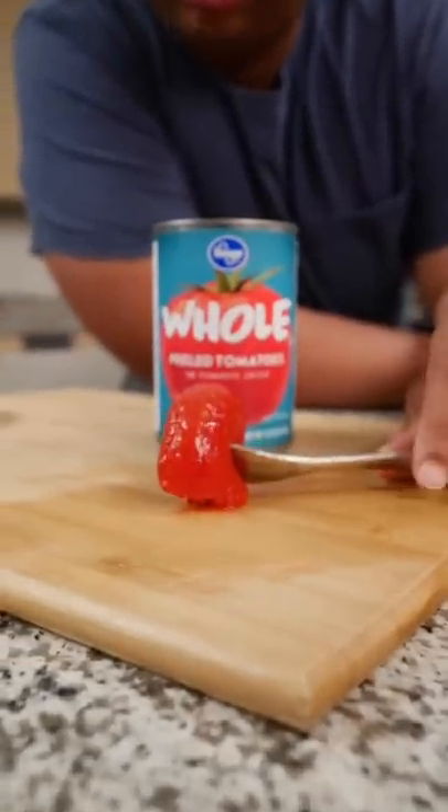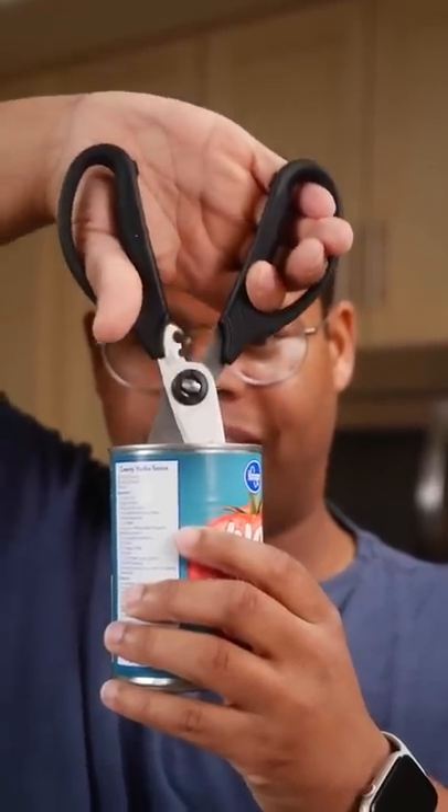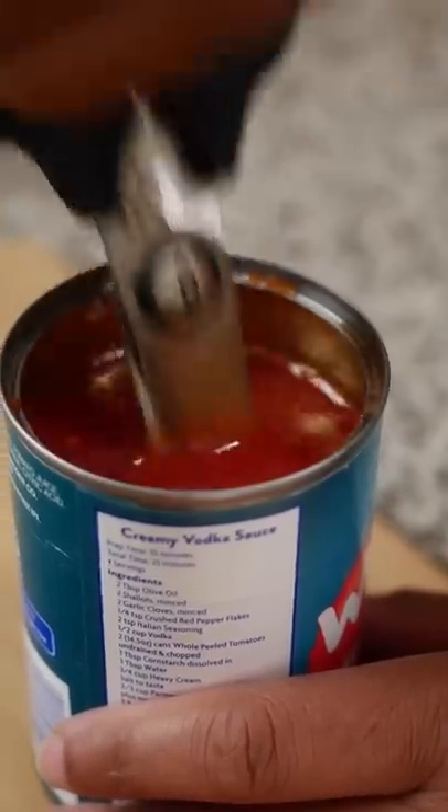Canned fruits and vegetables can get real messy on a cutting board. You can keep the mess inside the can and use shears. Scissors are the key to keep it simple and clean. If it's something packed in liquid, you can drain it first.